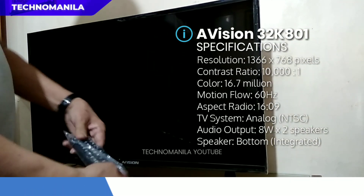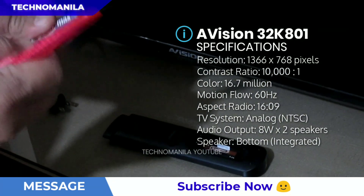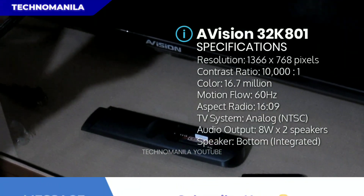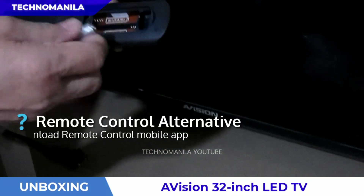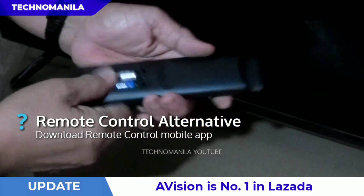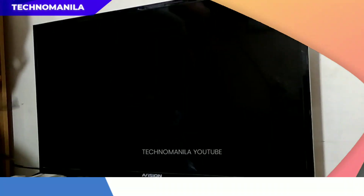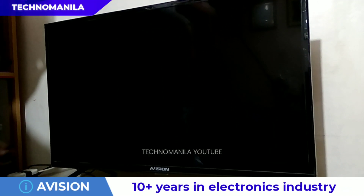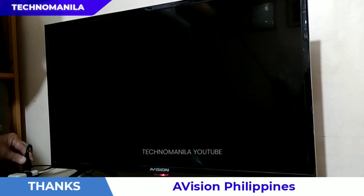Bago natin buksan yung TV, ikabit muna natin yung AAA batteries — two pieces — dun sa remote control. Question: what if nasira or nawala yung remote control ng TV nyo? Huwag kayo mag-alala, because e-Vision says it is compatible with some mobile phones. All you need to do is to download the remote control app dun sa Play Store, and pwede nyo nang gamitin — as if may physical remote control na kayo.